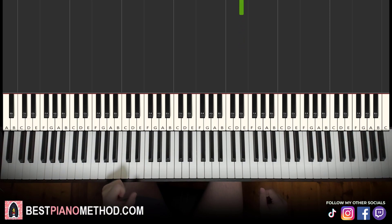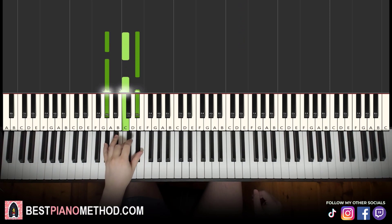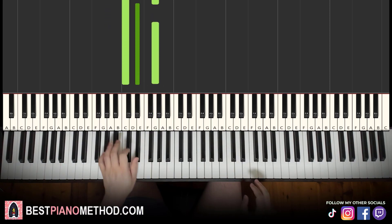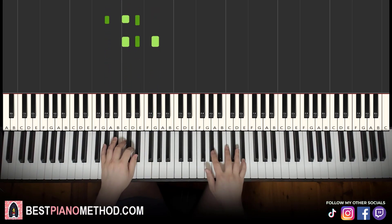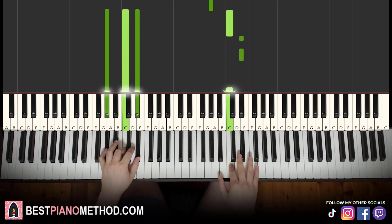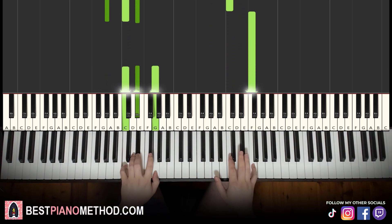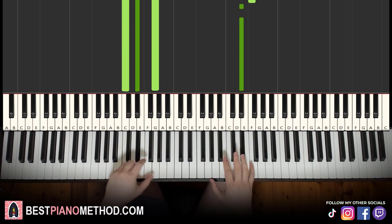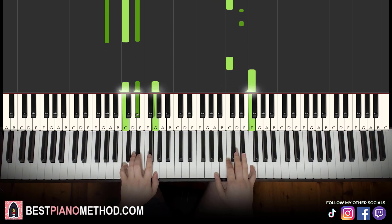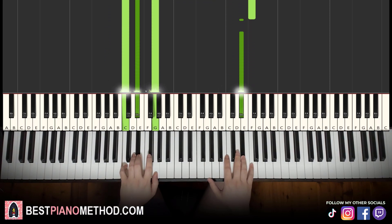Left hand, we have two chords: A flat major (A flat, C, E flat) and C minor (C, E flat, G). With both chords in mind, the two hands together go like this — right hand starts on C and A flat major together, then up to F with C minor by itself. That's the first part.